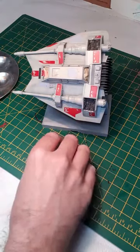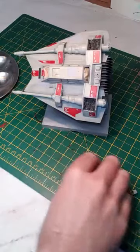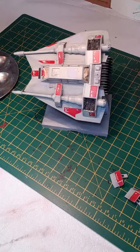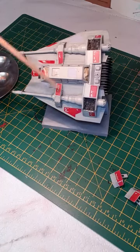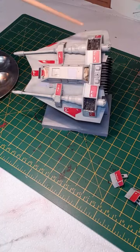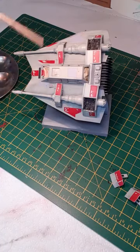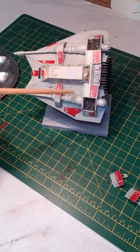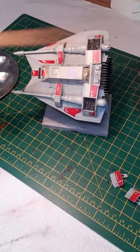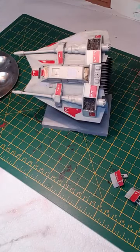Hello, so as promised it's my first Facebook Live video weathering the Bandai Star Wars snow speeder. I've done all the red panels using some chipping and masking fluid, and I'm going to go back and do some more chipping later. The model has been given an overall satin coat just to seal the paint finish — it's a really nice model, I really like the little decals here.